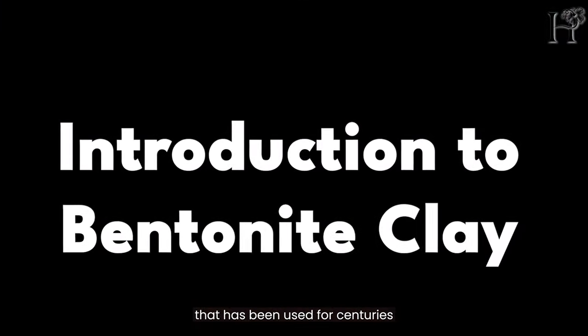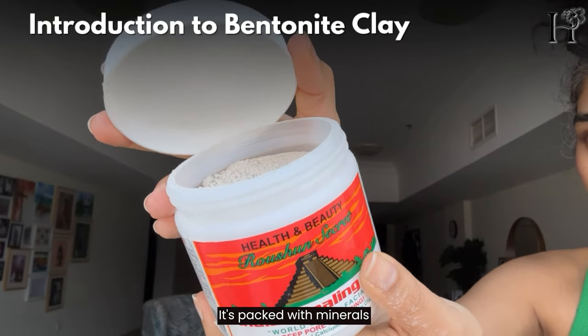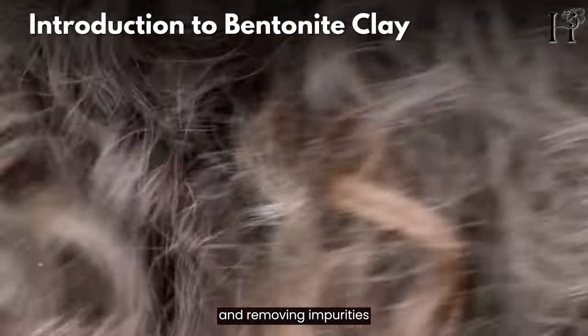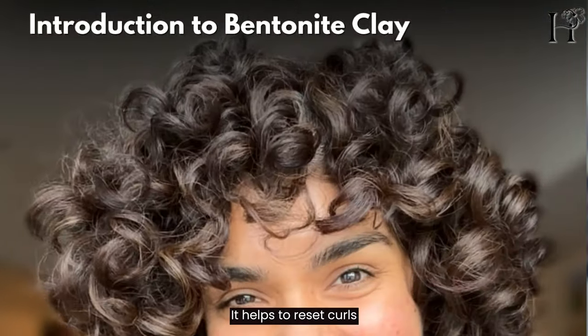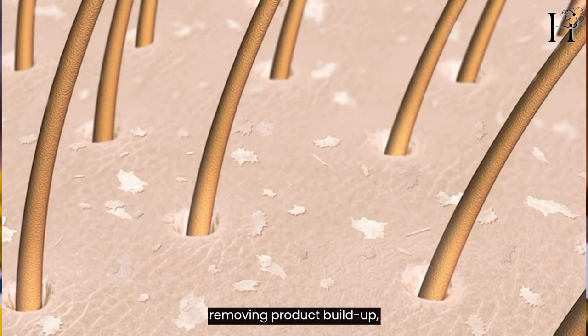Bentonite clay is a natural clay that has been used for centuries for its detoxifying properties. It's packed with minerals like calcium, magnesium, and silica, making it perfect for cleansing your scalp and removing impurities from your hair. For us curly hair beauties, it's a game changer — it helps to reset our curls by detoxifying the scalp and removing product buildup, bringing our curls back to life.